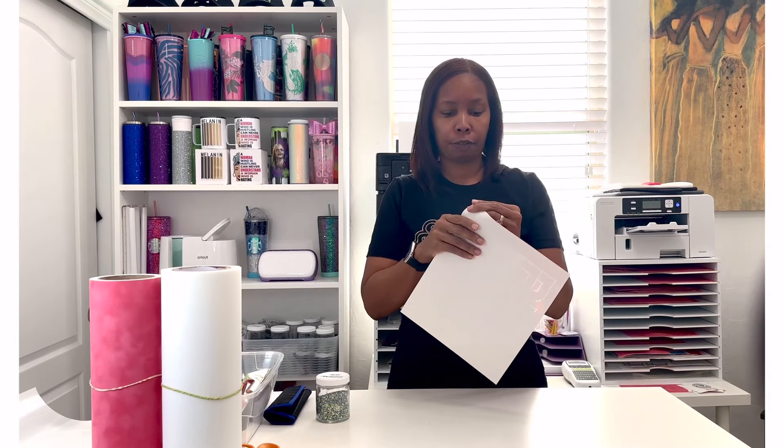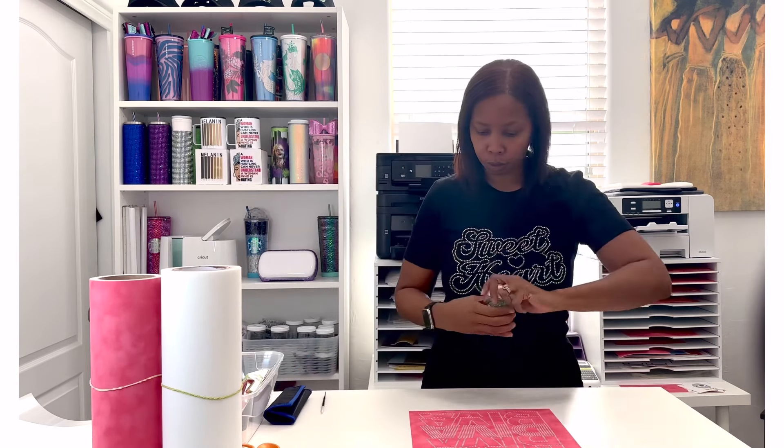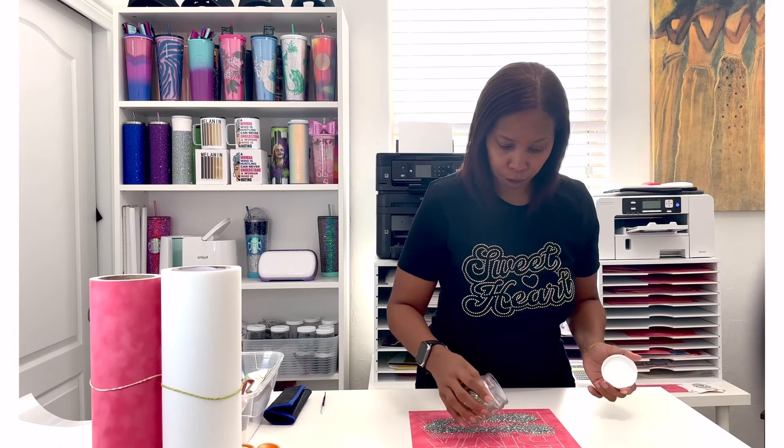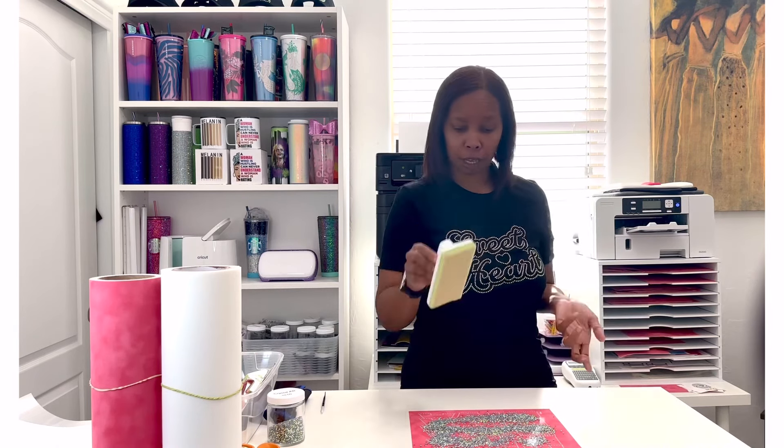I'm going to go ahead and get started. First I'll peel the backing off of my template and set that to the side, then lay this down. You want to make sure it is completely stuck to your table or dry erase board and completely flat. What I like to do is pour a bunch of stones all over my template and then start brushing. Because this is a larger template I'm going to use my larger brush, brushing in a circular motion to get the stones to start falling into the holes.